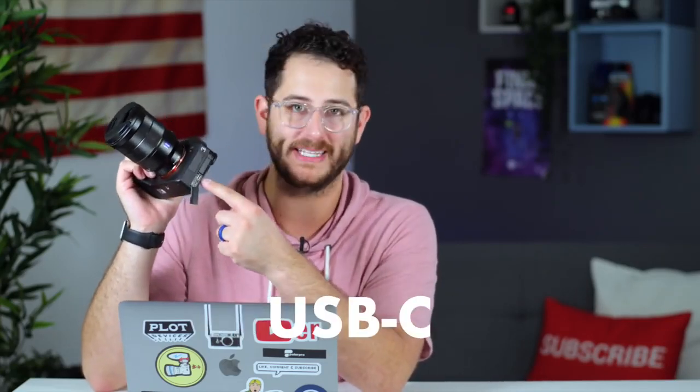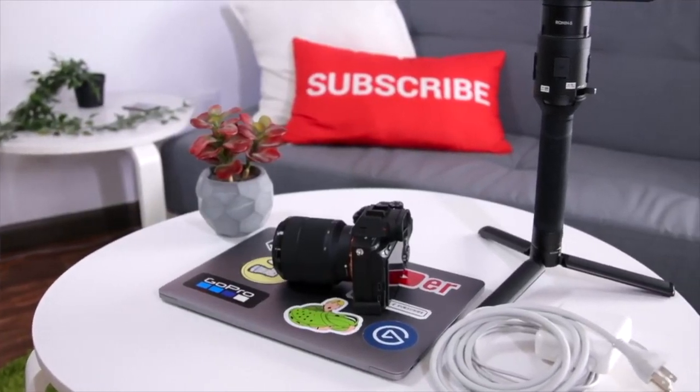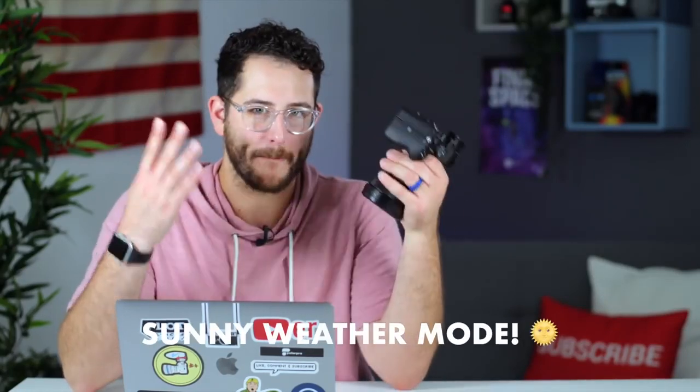There's a USB micro and a USB-C port — the same port used on the new MacBook Pros — so if you're carrying your laptop and your camera, you really only need one cable to charge both. Number six: the monitor on this camera does not dim when you're shooting 4K. On previous cameras, the monitor would dim to about 50 percent in 4K, making it nearly impossible to see anything outside. That's not the case anymore — you can shoot in sunny weather mode at max brightness in 4K and the screen doesn't dim.